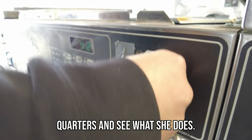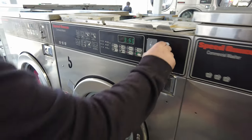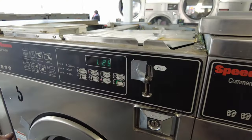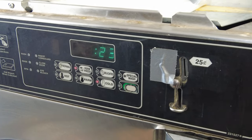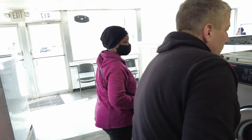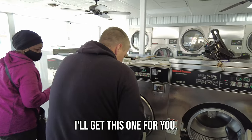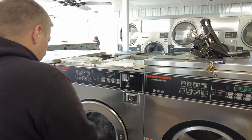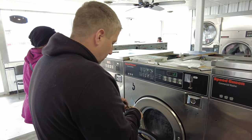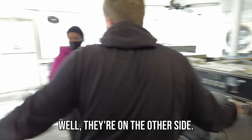We just took all the money out — now I have no quarters. So we'll load this up with some quarters and see what she does. Let me get the key. I'll get this one for you because you've got two of them. Top loaders are on the other side — do they work? Yes.